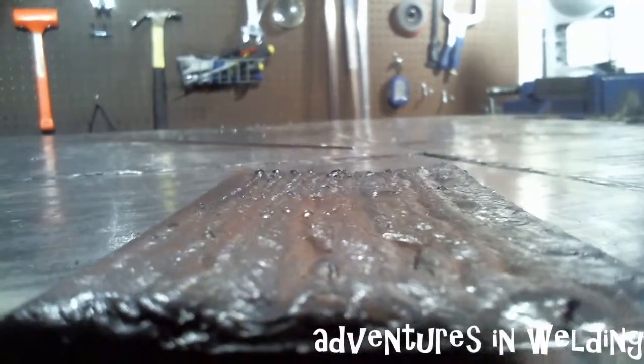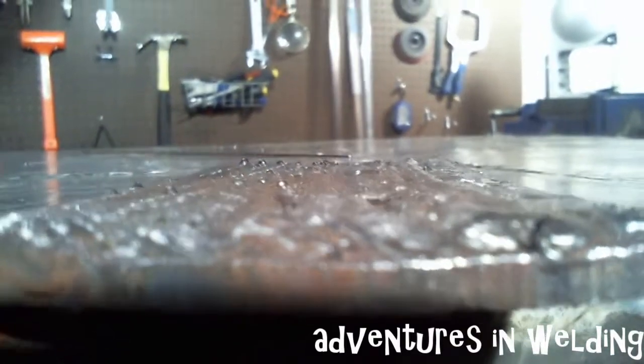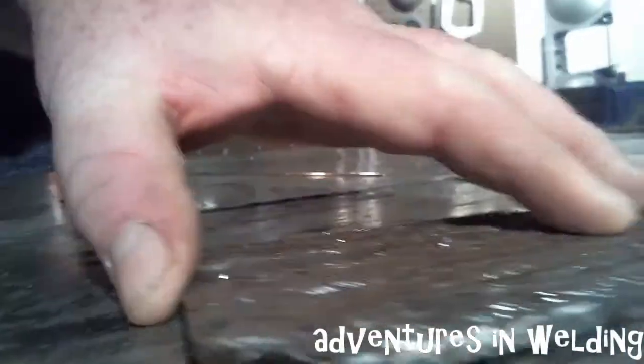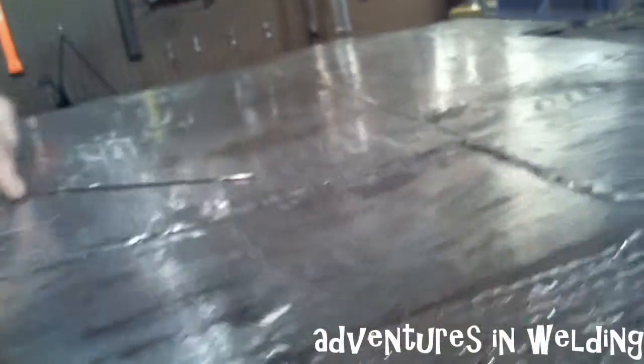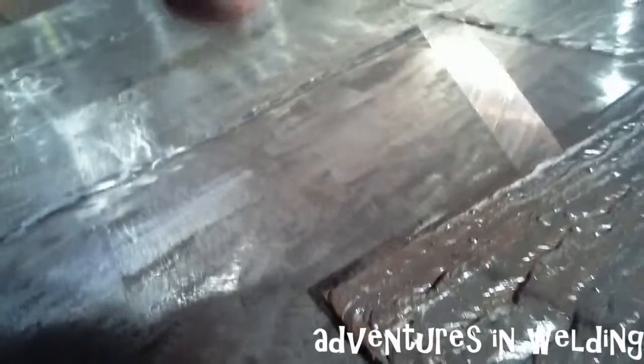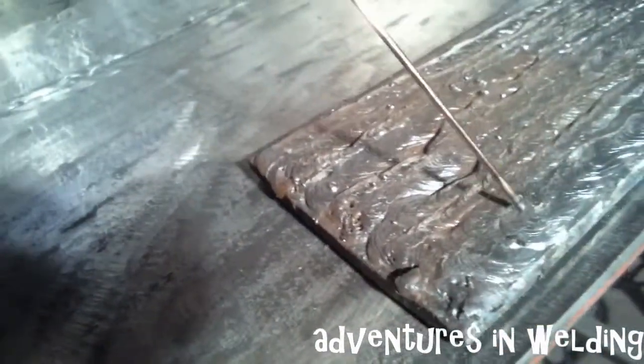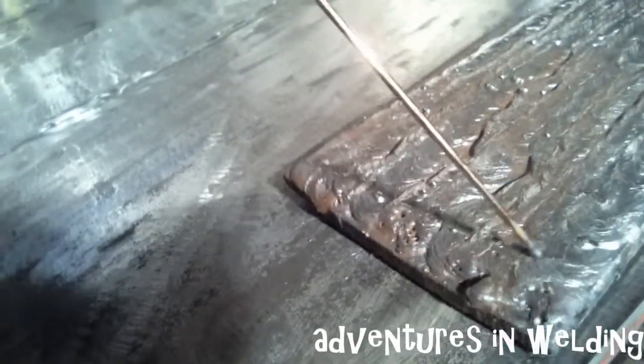One of the important things you want to take note of when you look at this is no balance issues — see how it is relatively flat? All of the beads are basically the same height. Now, this is the end where the metal was getting a bit hotter, so you can see it's a little bit wider of a bead even though I turned down the machine 10 amps. But all those beads are relatively the same size.